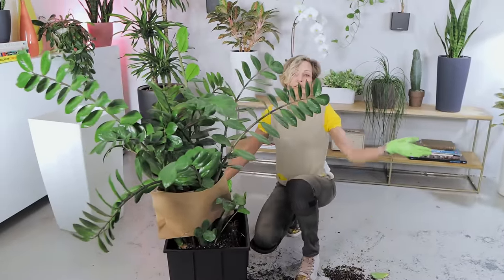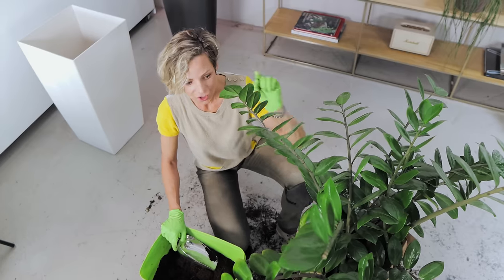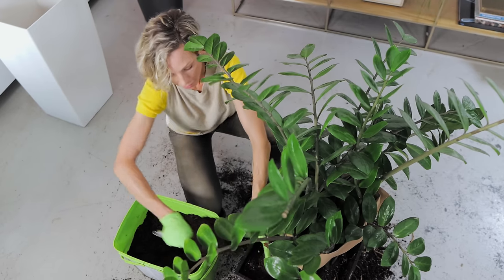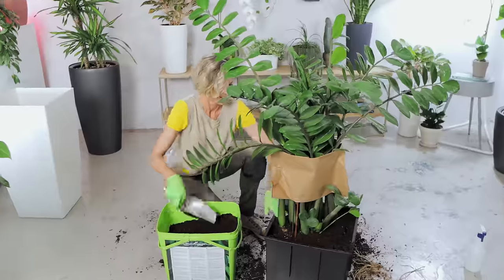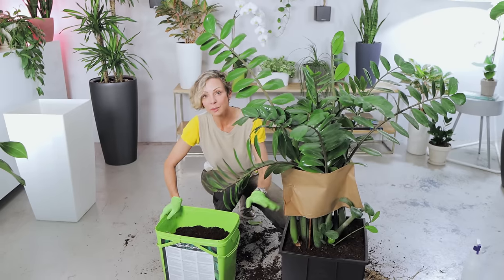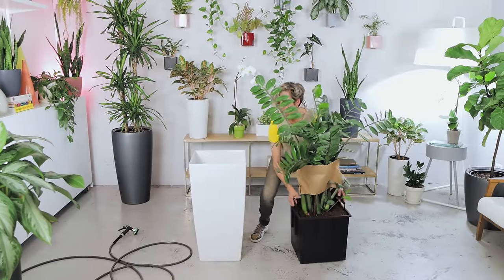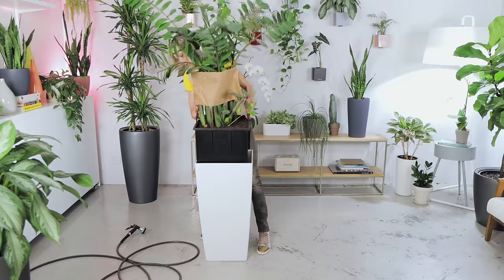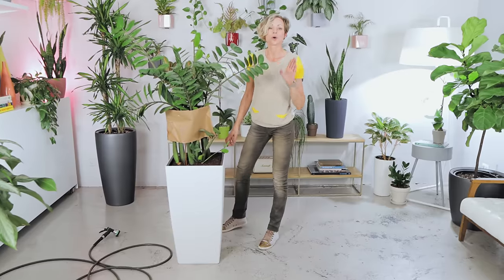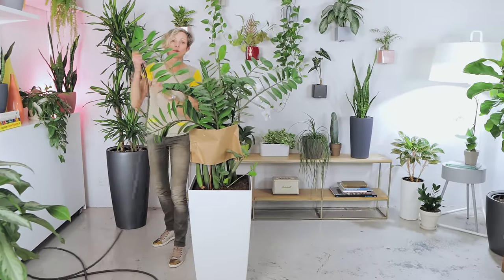Now all I have to do is put the soil around it. You see how easy it is to work around the plant when its stems are tied up with paper — it makes my job so much faster. The plant is potted. Now I can clean up a little bit. After repotting, always water your plants. I'm going to give this plant a really good drink — lucky for me, I have my watering hose right nearby.